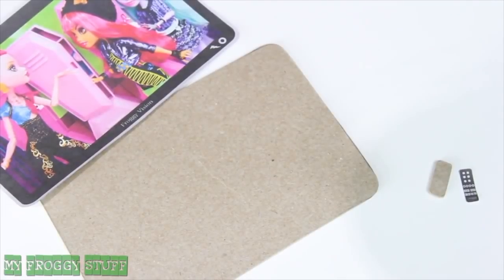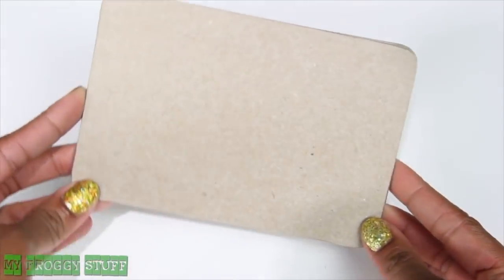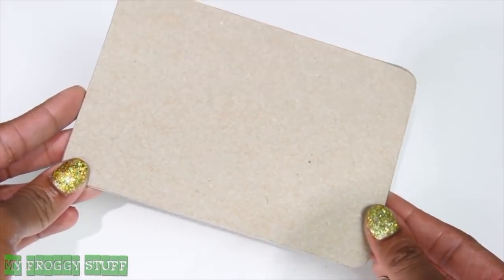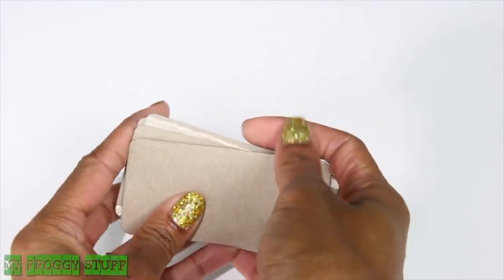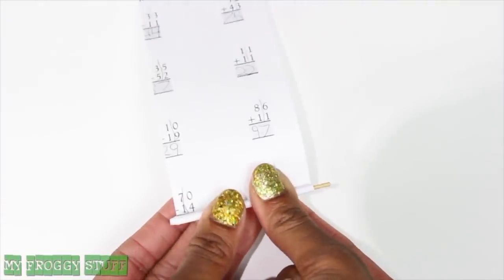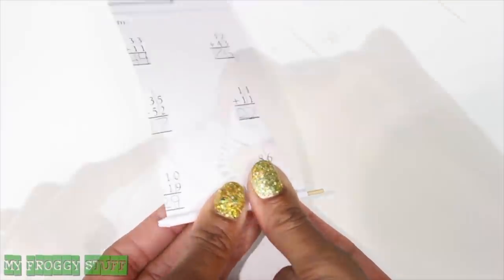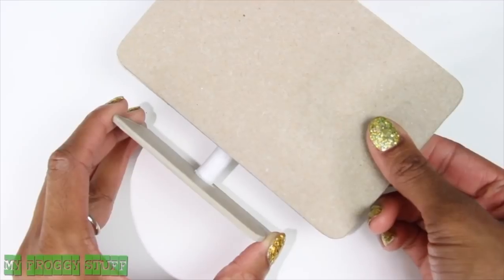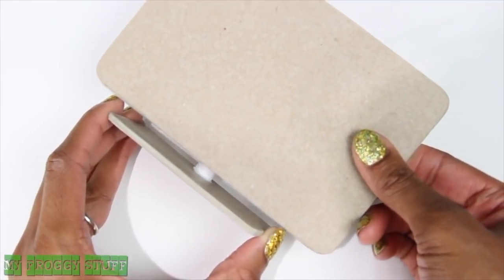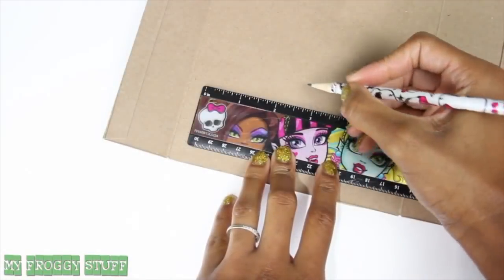I like to glue it so that the unprinted cardboard is on both sides. Use a nail file to sand the edges smooth to make the backing for the TV and remote. If I would like a TV with a stand rather than being a wall mount, I cut several smaller rectangles, stack and glue them together, roll a piece of recycled computer paper around a toothpick, stopping to glue along the way, then glue the tube to the smaller rectangle and the larger rectangle to the tube.